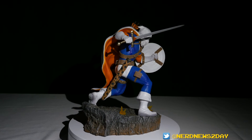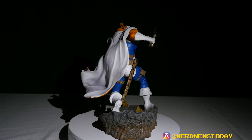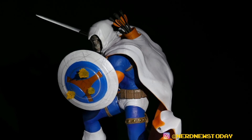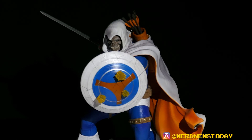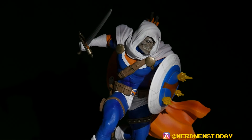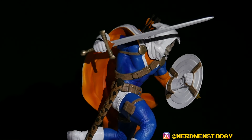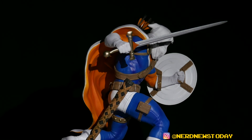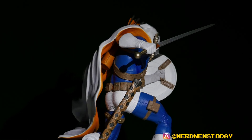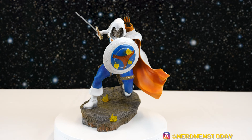You shouldn't underestimate the popularity of Taskmaster, especially with the Black Widow movie coming out — a lot of folks are going to be thinking about him and there won't be that much Taskmaster merch out there. I recommend this one whether you're a fan of the character or just like the look of the piece as a standalone statue. At 50 bucks it's a great price, and they've taken a character that's looked a bit silly in the past and made him look serious and very threatening.